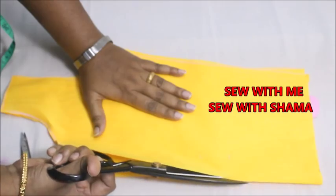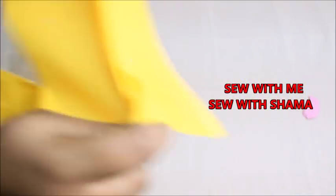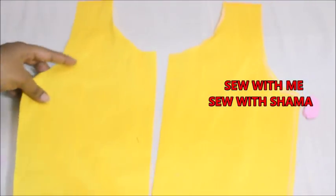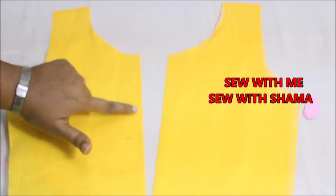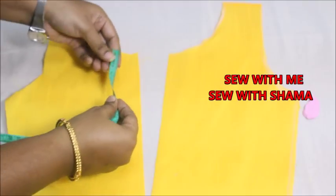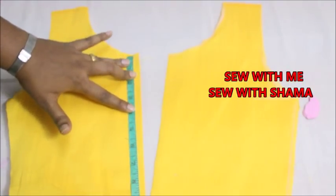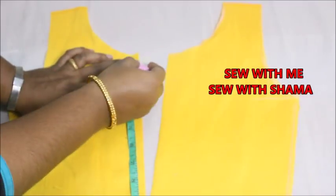I'm going to cut into the fabric like this, so you'll get a very big opening at the center. Make sure you take the center point and cut on the center — this is the place where I'm going to attach the buttons. Let me measure and check the length of this opening, which is about 10 inches.